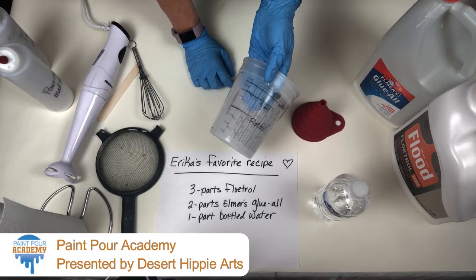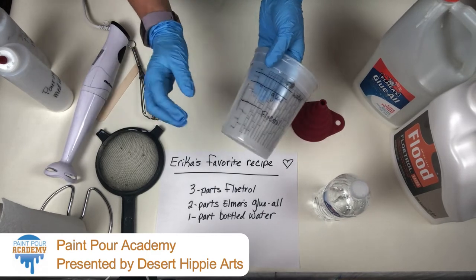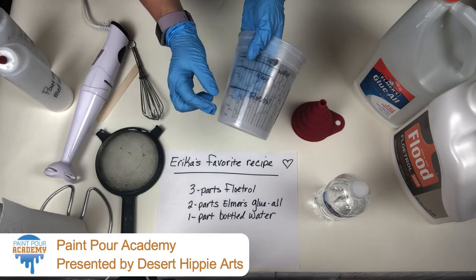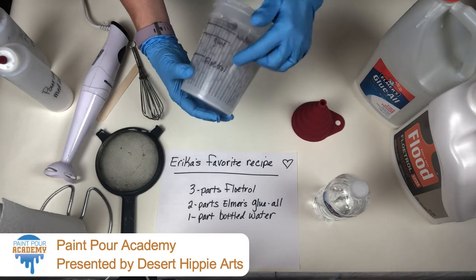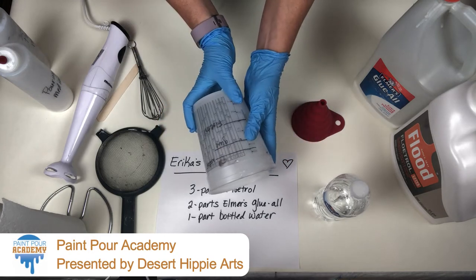Now if you're just doing this for a small project, you need to figure out what your one part means, and then use the appropriate measuring cup. So let's get started.